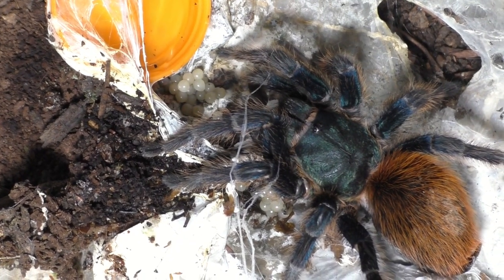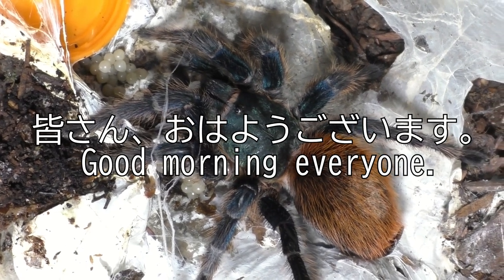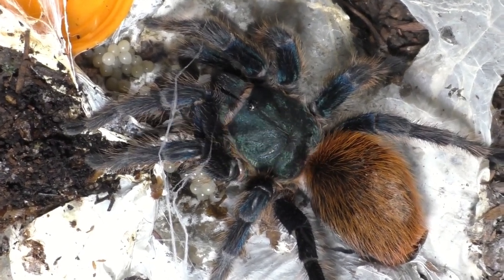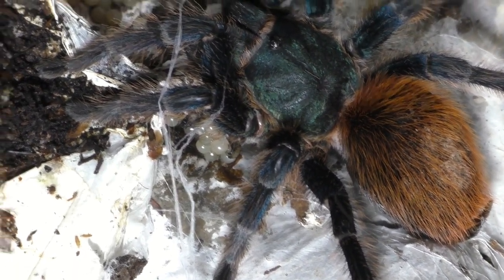Why hello there everyone, I'm Laxo, aka TheKumoSensei. Minasan, ohayou gozaimasu — kumenasai. Yeah, she ate her babies. Again.